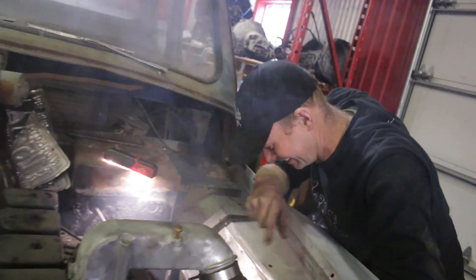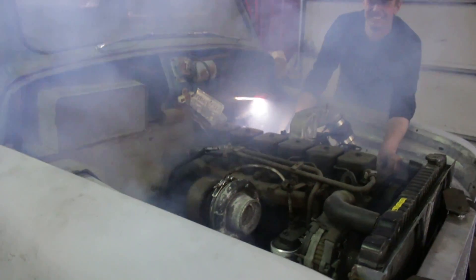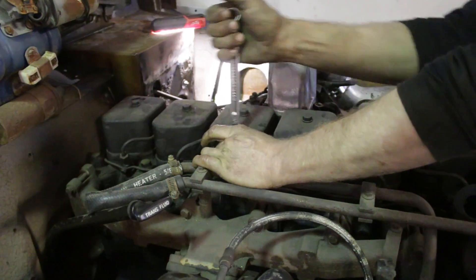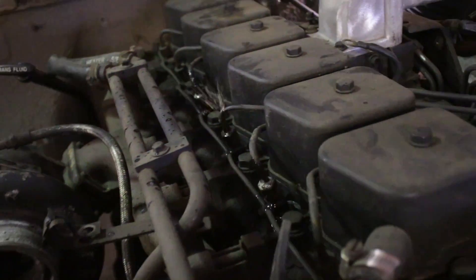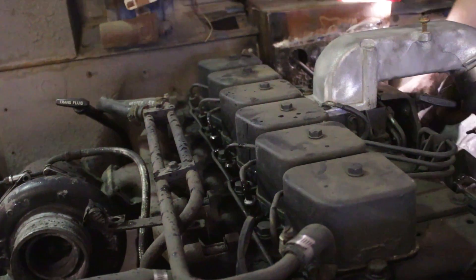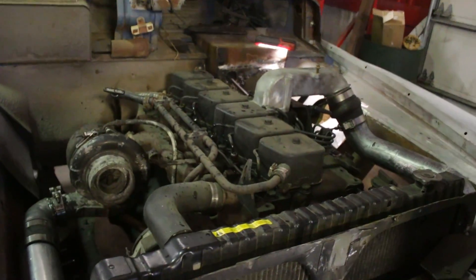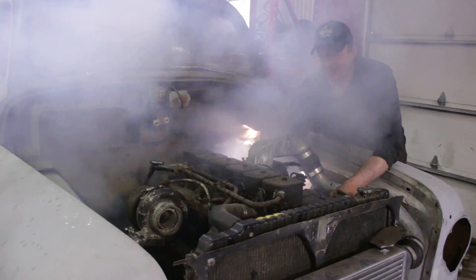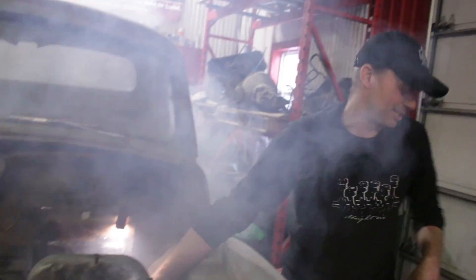How's that for a first start? We're going to do a full send on this. That was some dirty diesel in there — I did drain everything, put new fuel in obviously and then put conditioner in it, but there's some pretty gross fuel in that injection pump. Sounds like a tractor.